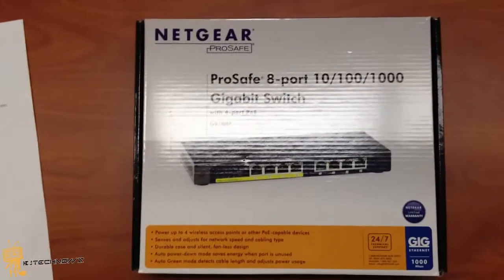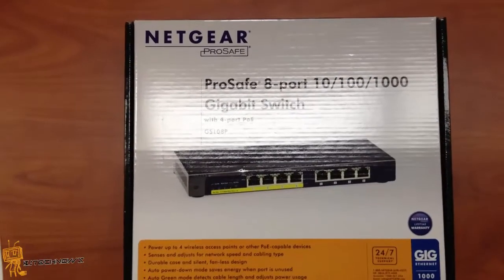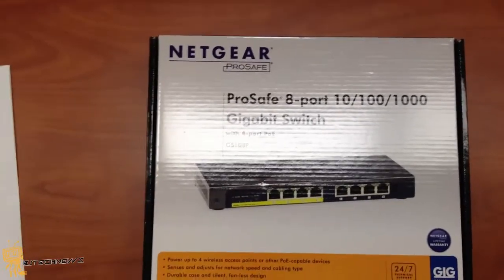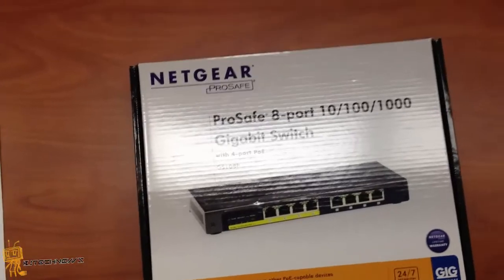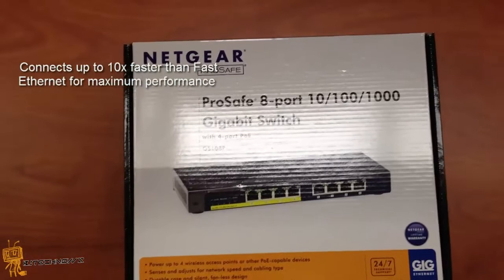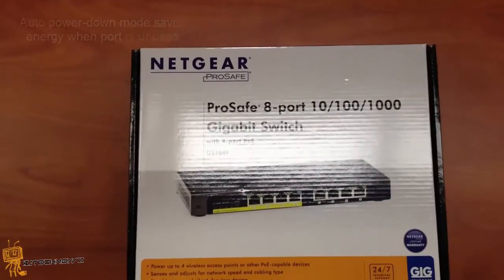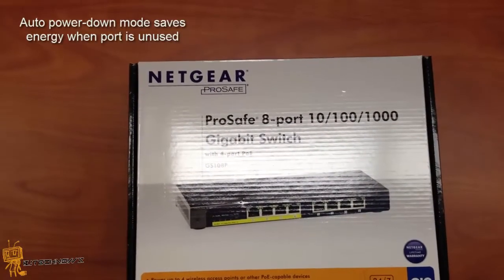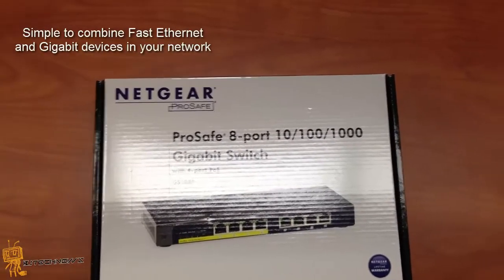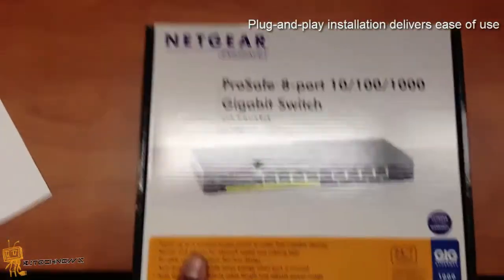Hey guys, welcome back. This is Bernardo from BJ Tech News, and today is a product review of the Netgear ProSafe 8-port gigabit switch, which is a PoE switch. Some highlights: it connects up to 10x faster than fast ethernet for maximum performance, up to 60% lower power consumption, auto power down mode saves energy when a port is unused, and it's plug and play for easy installation.